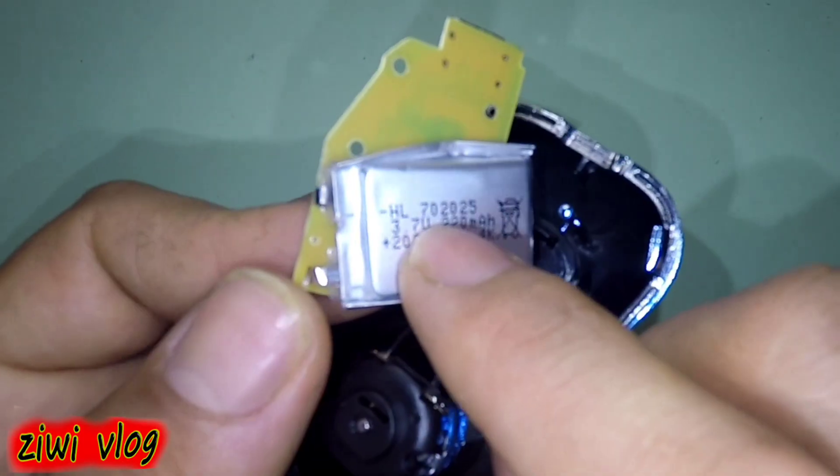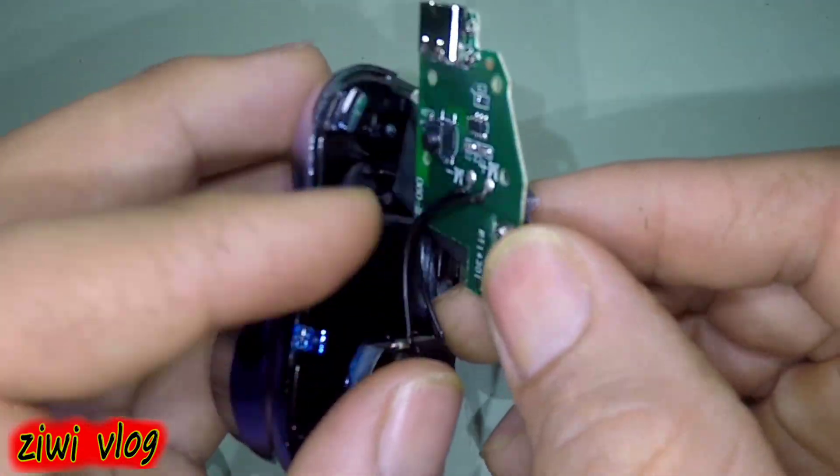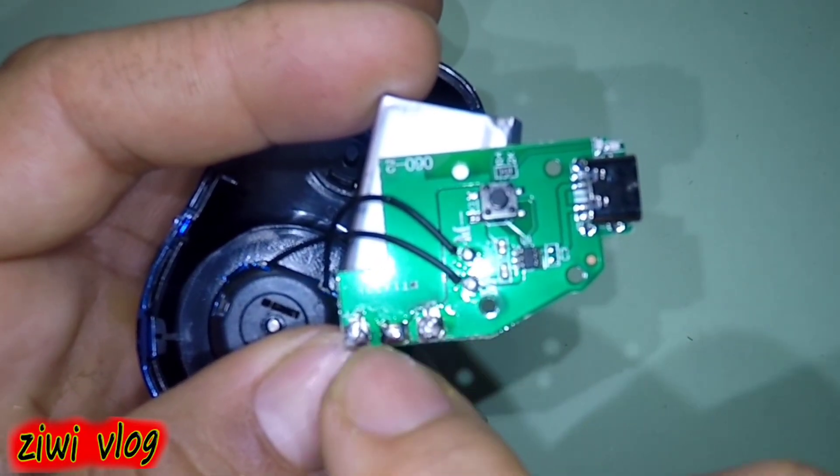Then we extract the board, inside which is the battery, and it has several poles — positive and negative — and their location is here.